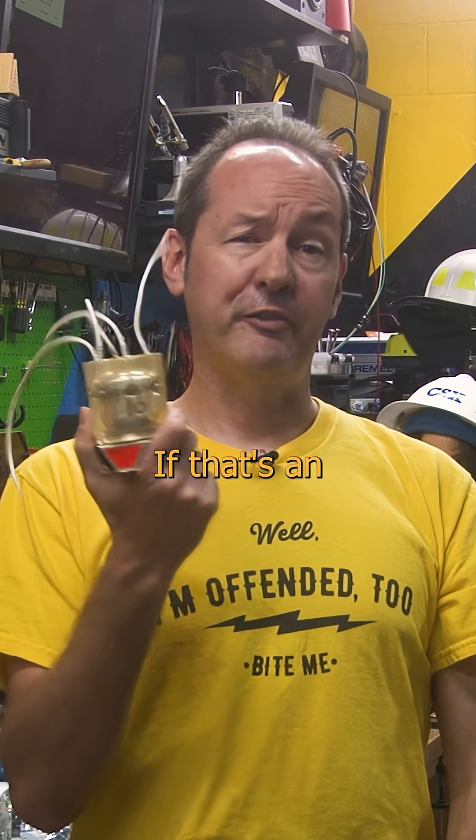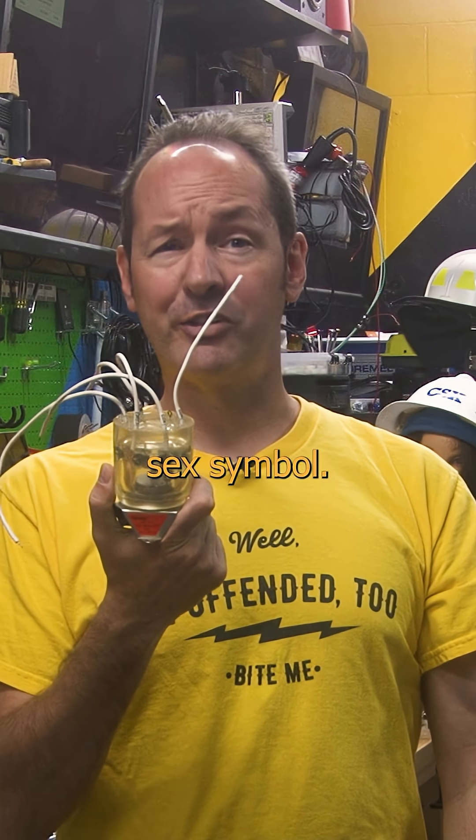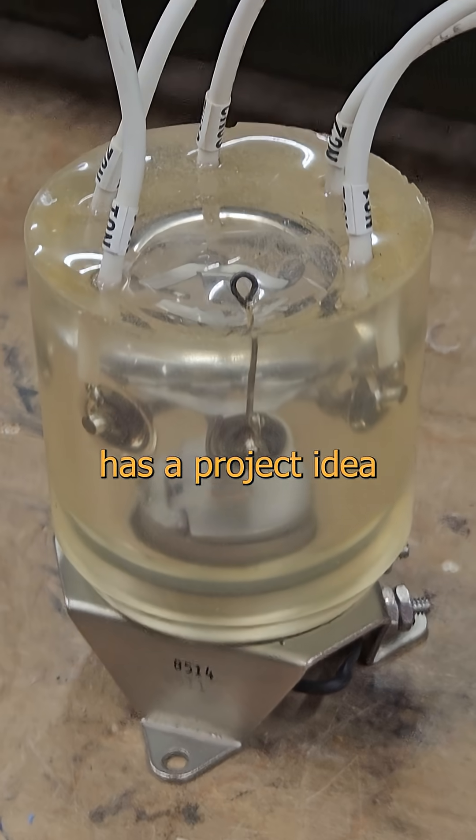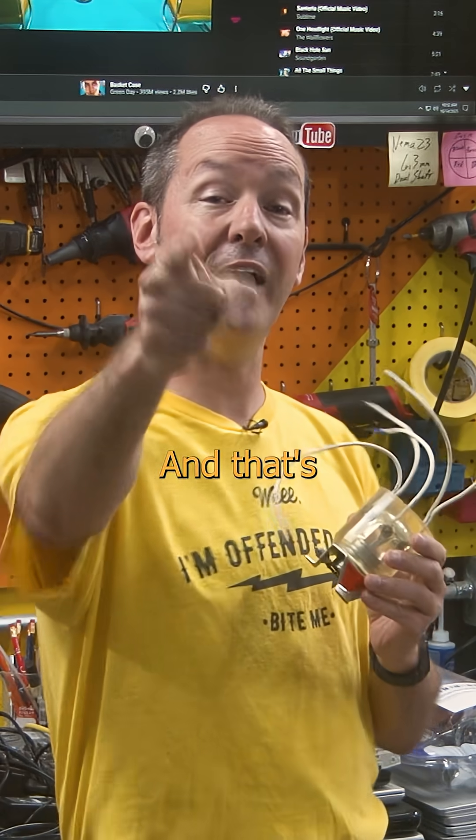Google thinks it's an oil sensor. If that's an oil sensor, then I'm a Malaysian sex symbol. If nothing else, it's one hell of an interesting paperweight, and I'll bet someone in the comments has a project idea for me on this one. And that's pretty cool.